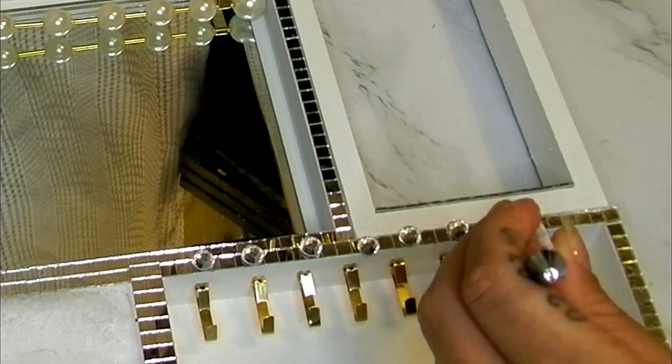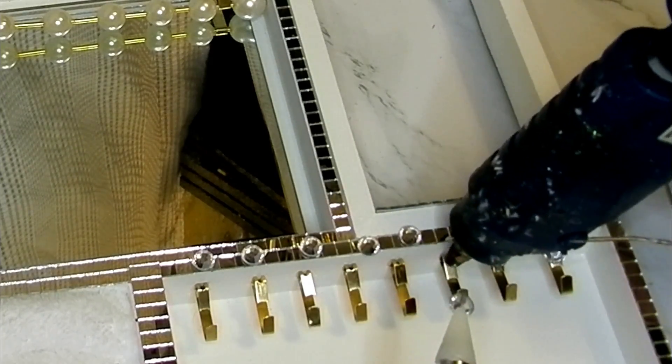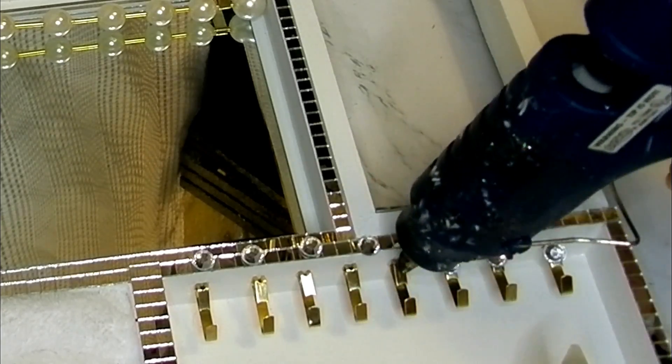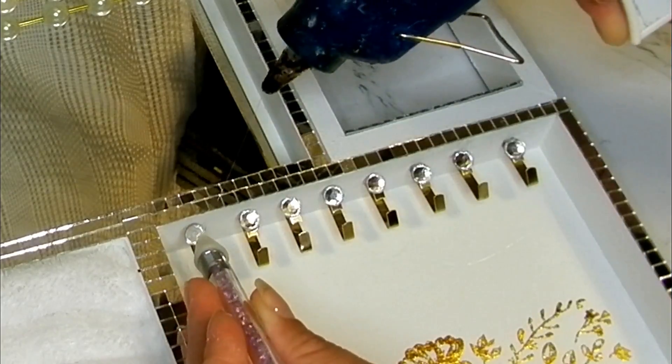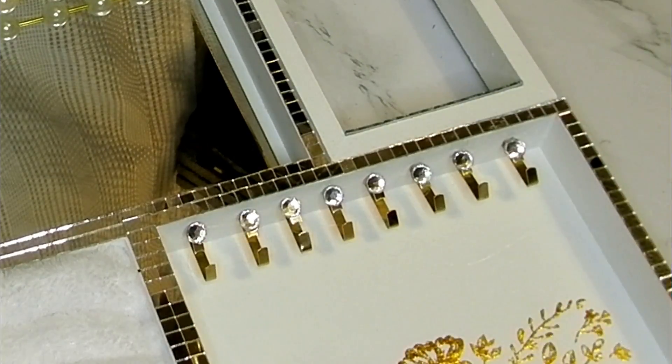Now taking some gems, I'm just going to be gluing those to the top of these hooks on this box, just to add a little bit more glam to my jewelry box.